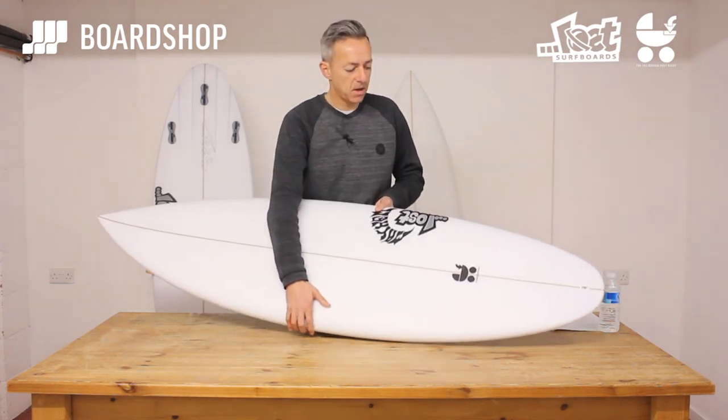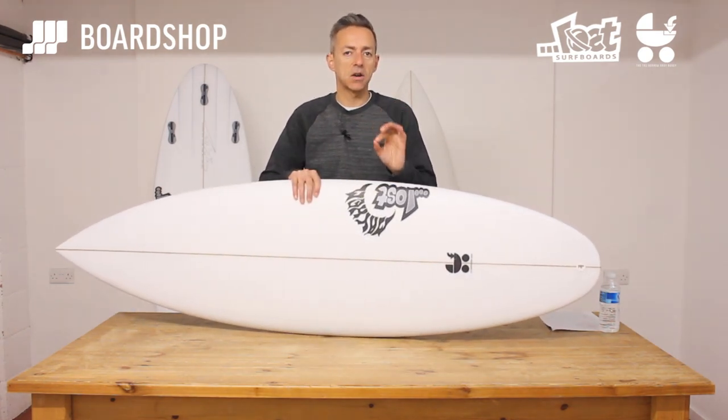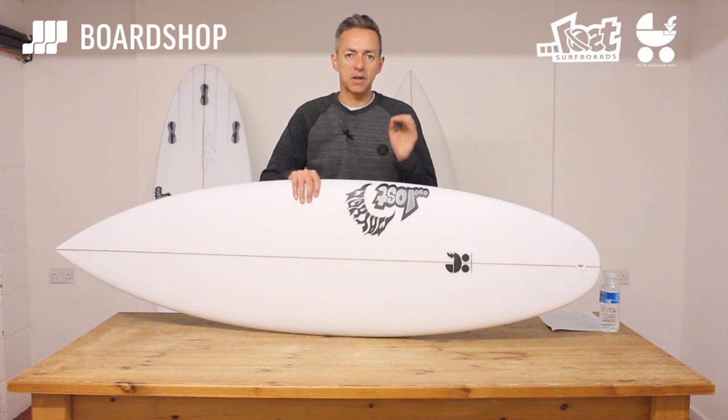There it is — the Baby Buggy from Lost, but the one with radiating channels and the round tail. Thanks for watching.